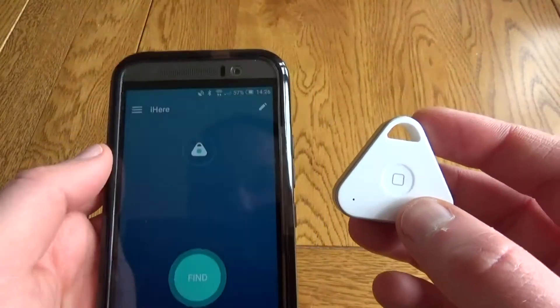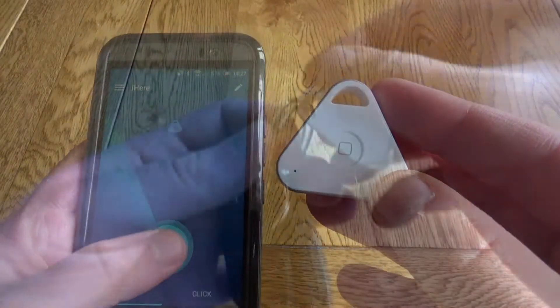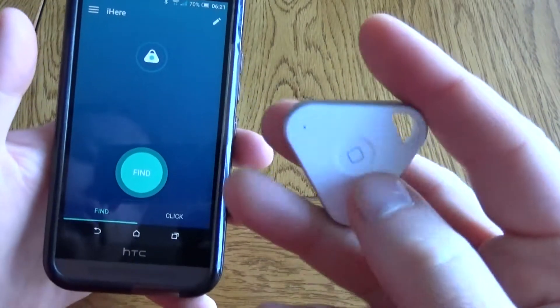So if you've got this attached to your keys and your keys are lost, hit find. You can hear that ringing out and then find your keys. You just attach it on like a normal fob and this button actually has a multitude of uses which you set in the app.